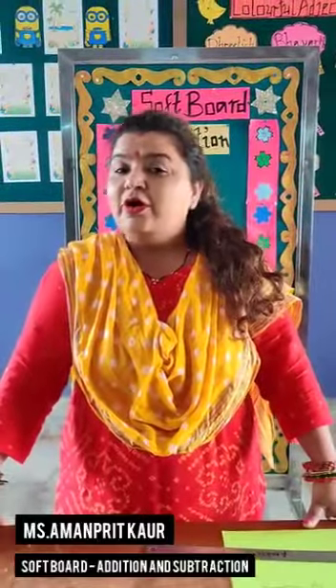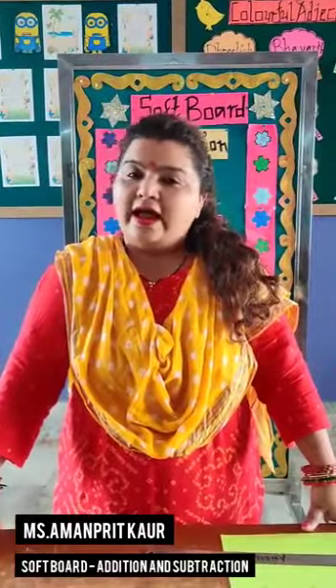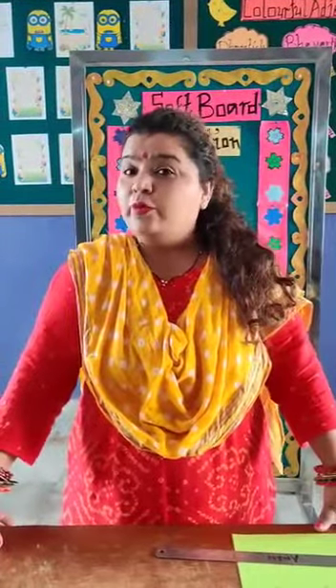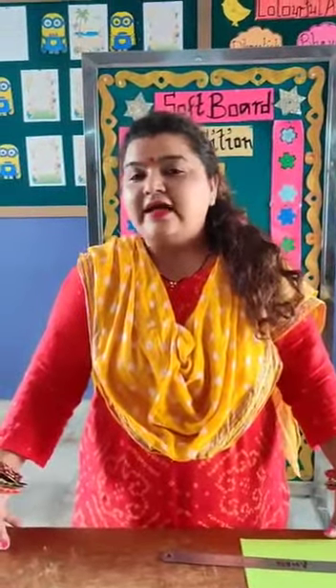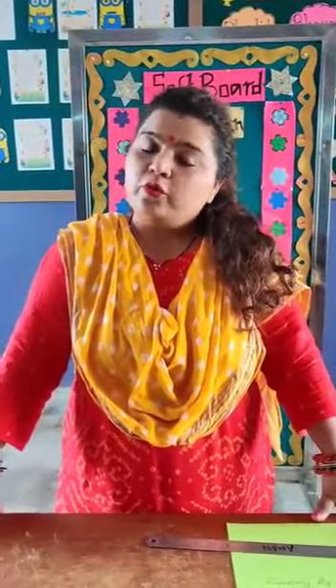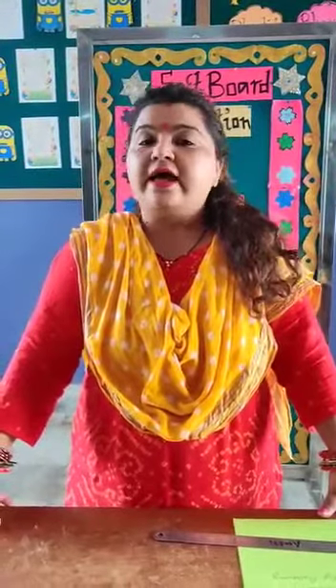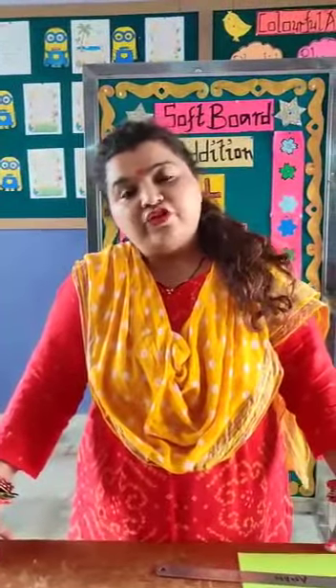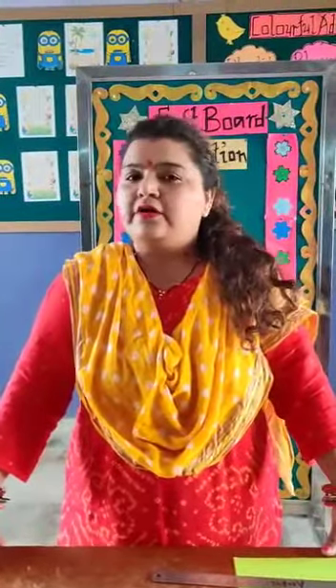Hello friends, how are you all? Today I will teach you addition and subtraction in a new way, in a new method. And I will teach you on a soft board — how we will prepare a soft board for addition and subtraction of sums. Addition we will do by carry over method and subtraction we will do by borrowing method.